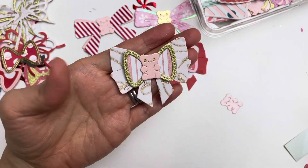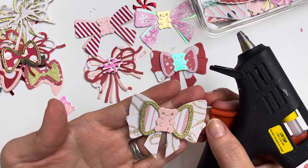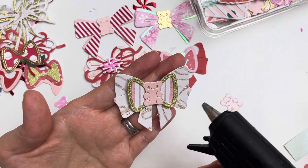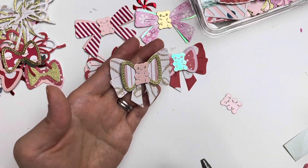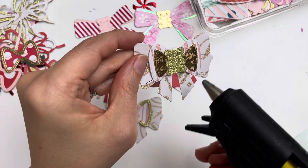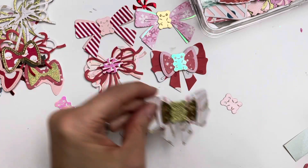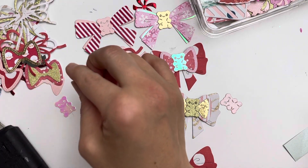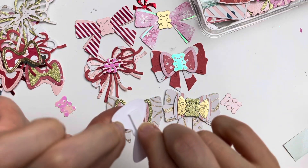Here's another one I already glued. This white one is actually from Maggie Holmes — Flowerish or another collection, I can't remember — but it had a really nice glittered gold touch, and I thought that as a base would be really nice instead of doing everything red and pink. I also did this one — see how you can use the same colors but mix and match to create a new look? This one I still need to glue — I'll put that at the back.